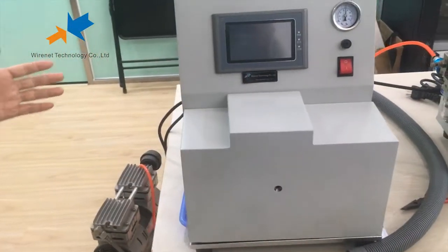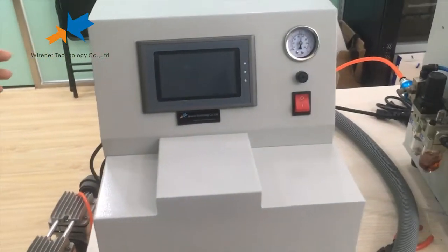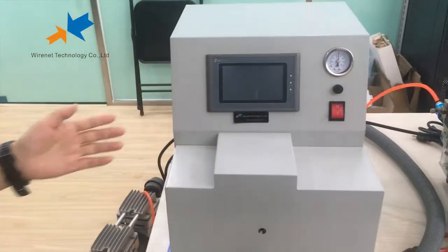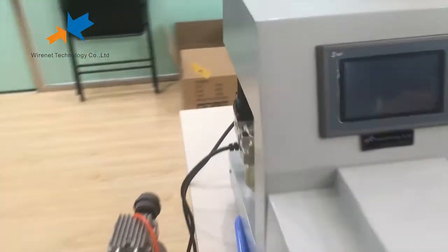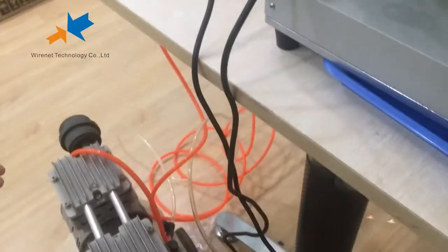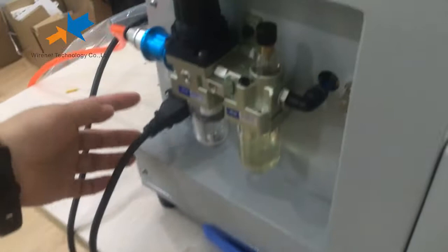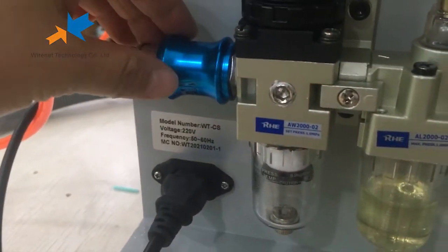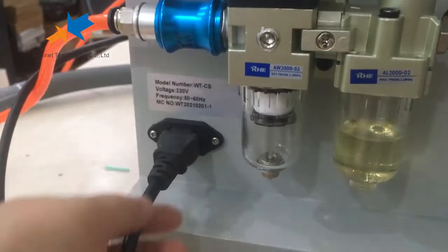Now we'll introduce our fiber stripping machine and cable stripping machine. This is the cable jacket stripping machine. For the stripping machine, we both need the L-compressing machine and the electricity. This to connect the L-compress, this to connect electricity.